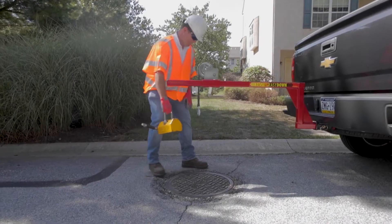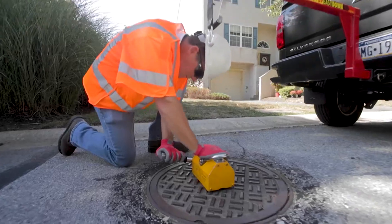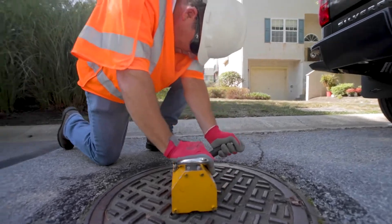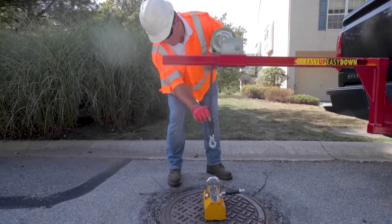Place the magnet on the center of the manhole cover and engage the magnet. Lower the crank assembly and attach the hook onto the magnet lifting eye.